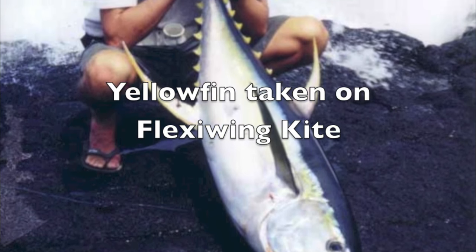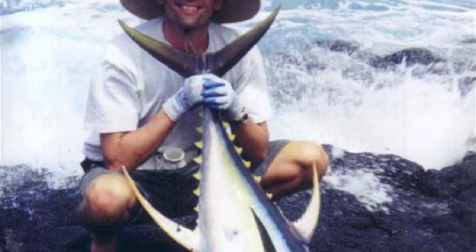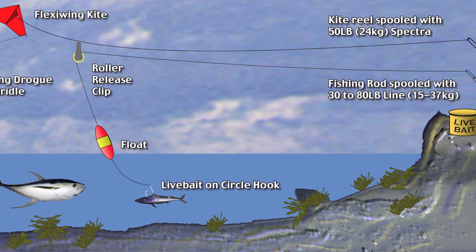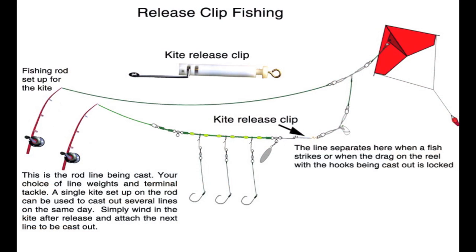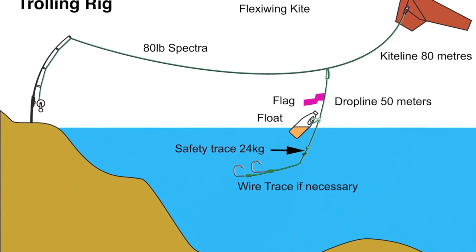Our kite rigs are used all around the world. In Hawaii they've caught yellowfin tuna, mahi-mahi, and sailfish on them. The rigs are pretty interesting — they're fishing from fairly high ground and getting well offshore. If you want to do the same thing for snapper and just cast another line out, that's the rig to do it. If you want to troll, just modify the terminal tackle — piece of cake.